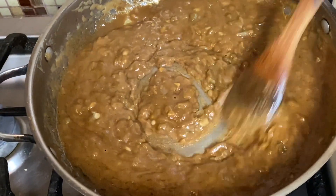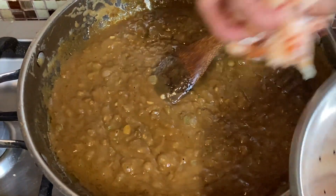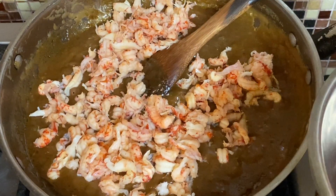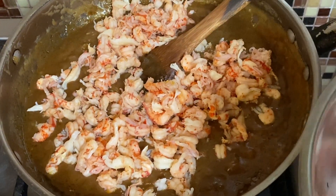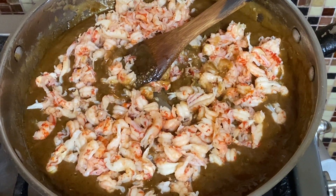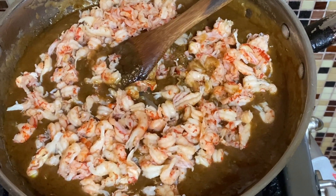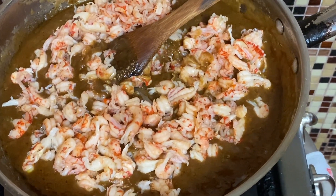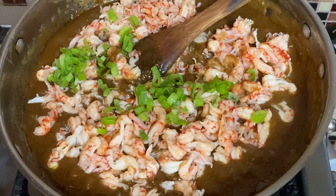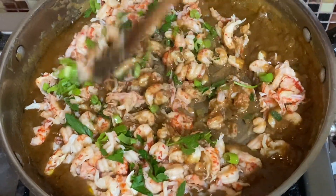We're back and we've gotten a nice gravy for our etouffee. Now we're going to add in our crawfish. We're going to add in some green onions and a tablespoon of fresh parsley, and we're going to get this all incorporated.